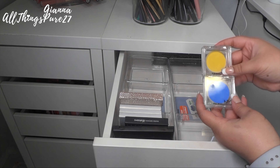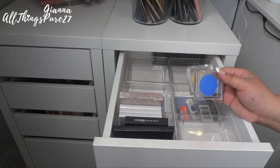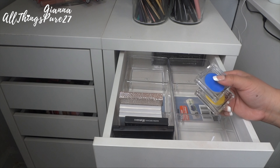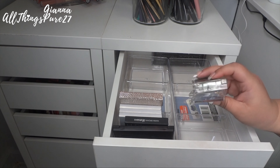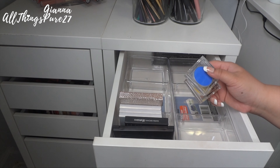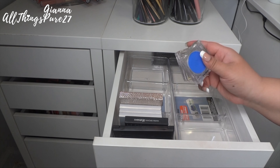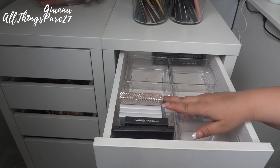Back here I have two super bright shadows from NYX — their Primal Colors in blue and yellow. I used the blue for my Pokémon video and the yellow for my butterfly Snapchat filter video. I love using these for more creative and artistic looks; they're super pigmented, affordable, and have a ton of product. I'm for sure keeping these.